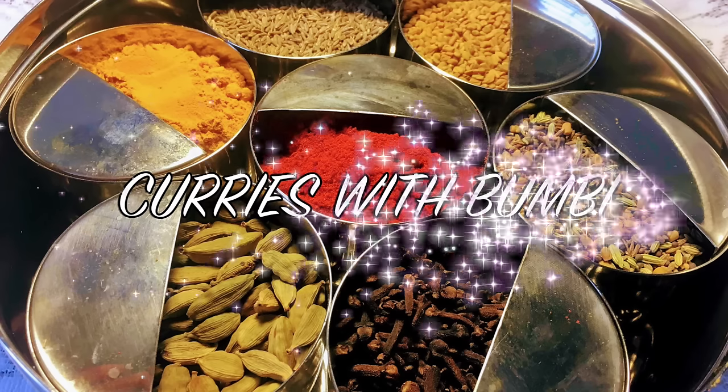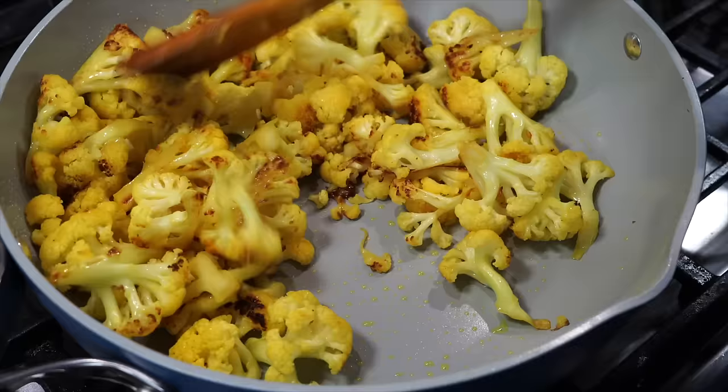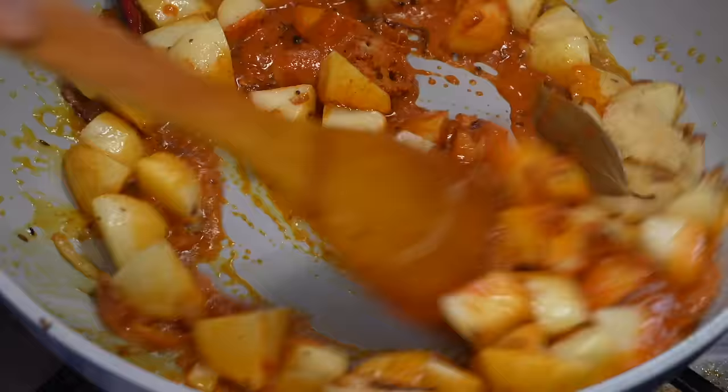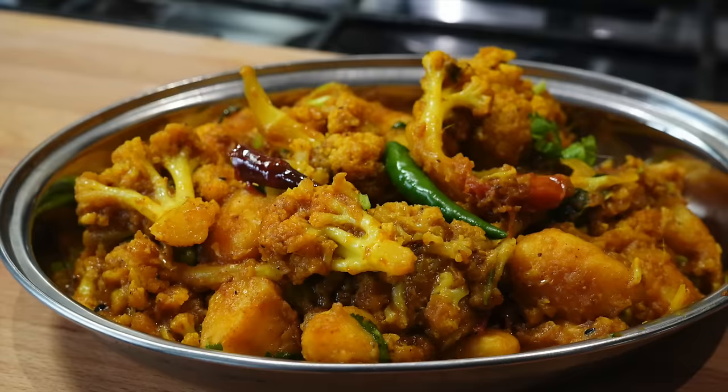Namushkar and welcome to Curries with Boombi. I recently made a video on cauliflower curry where I did not use any onion or garlic, and from some of the comments on that video I understood that people would like to see a cauliflower curry using both onions and garlic. So here you go my friends — I am in an oniony garlicky cauliflower mood today.